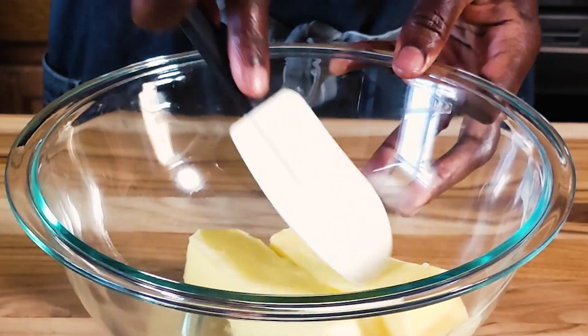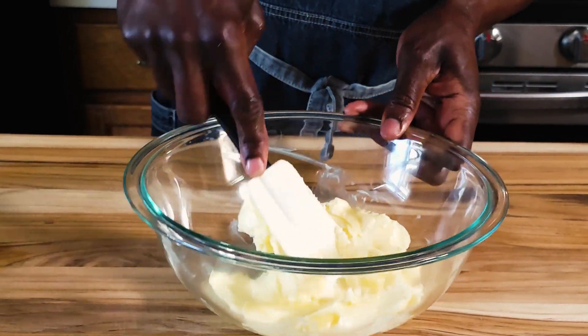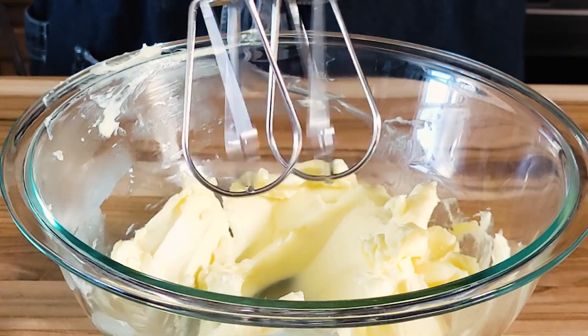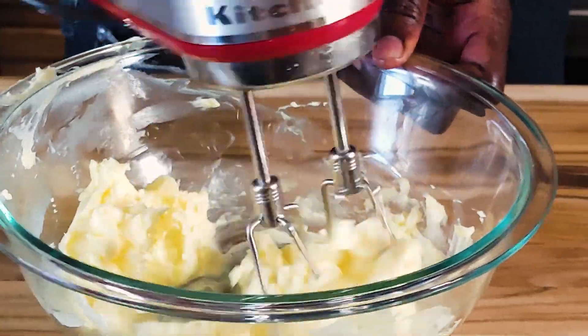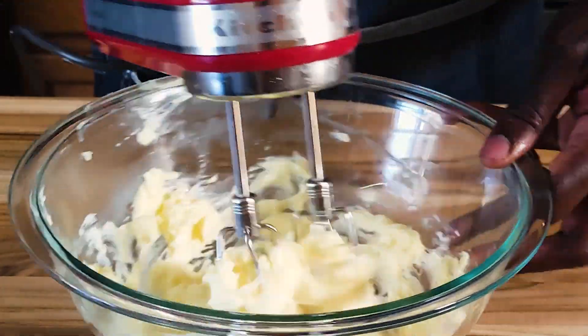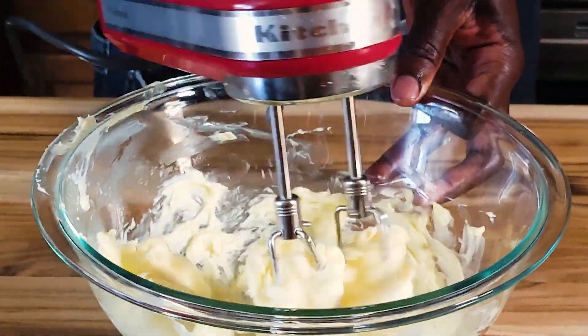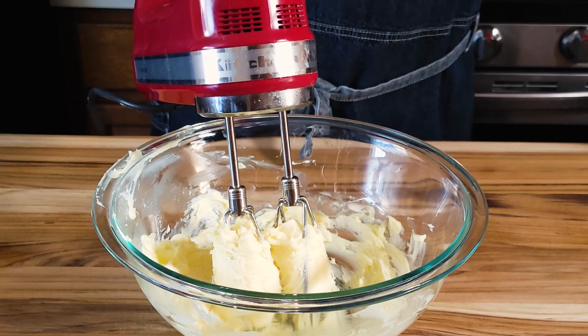I'm going to use a small spatula to break the butter slightly. Using the hand blender, I'm going to start blending this butter just to cream it slightly. In the meanwhile, the oven is set at 350 degrees Fahrenheit and I've set the baking rack in the middle of the oven.